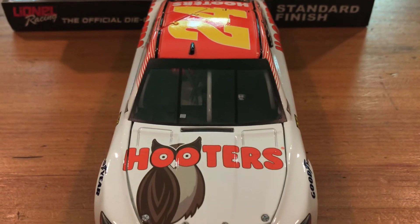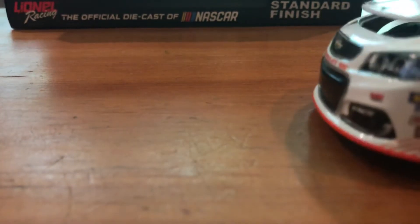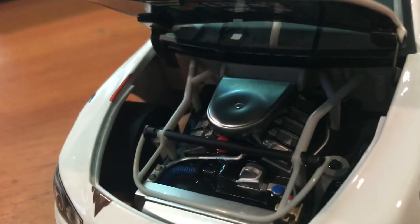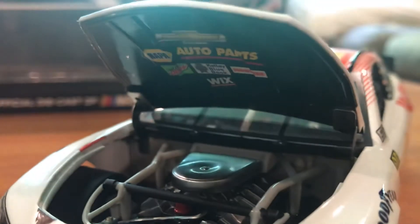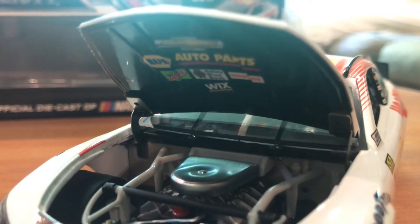Monster is kind of a rival drink company, so there was no Monster stuff allowed on the Hendrick merchandise. Taking a peek under the hood: you got Chevy, Nappa Auto Parts, Mountain Dew, Kelly Blue Book, Hooters, and Wick Sculptors.